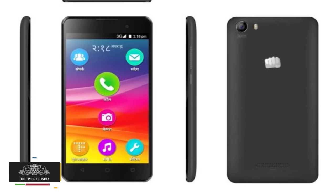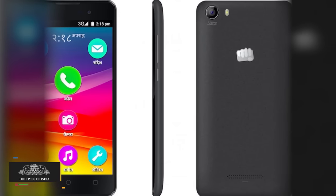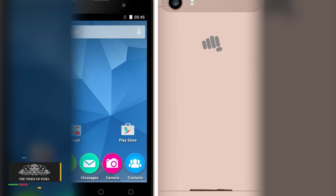The Canvas Spark 2 Plus has a 5MP rear shooter with flash and a 2MP front-facing camera for selfies. The smartphone also comes loaded with the Indus multilingual solution, which supports 10 regional languages.